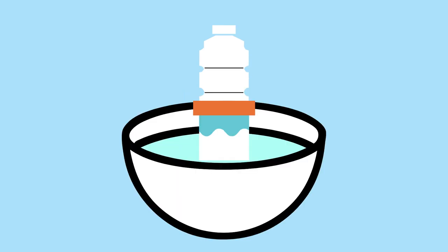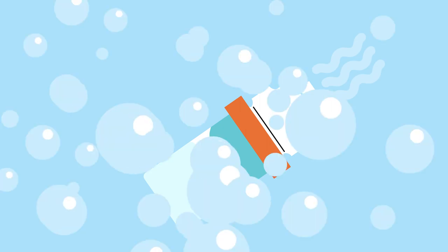First, cut the bottom off the plastic bottle. Then pull the sock over it — the elastic should keep it on. Now dip the sock into the bubble mixture, then take a deep breath and blow through the bottle and watch the bubbles fly.